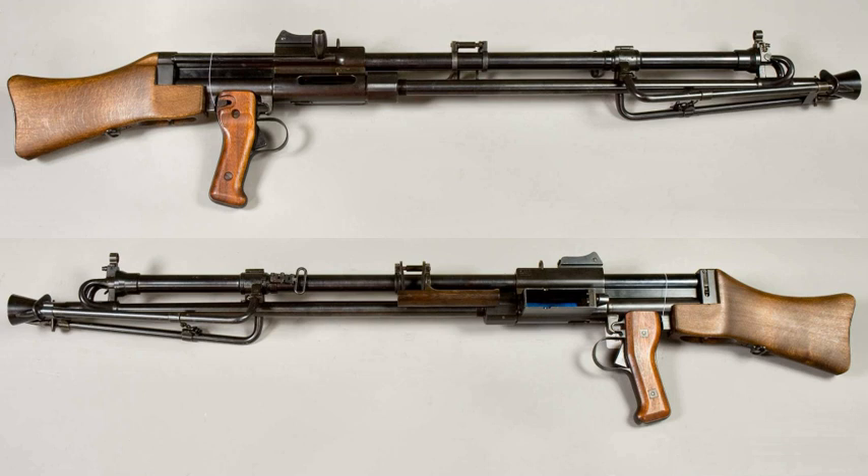He had two fellow applicants from Sweden: Ivar Stack and Torsten Lindfors. Stack and Lindfors received the patent for the double gas canal system and the double trigger construction. This prototype was called LH-33, and it later became the Kulspruta M/40.